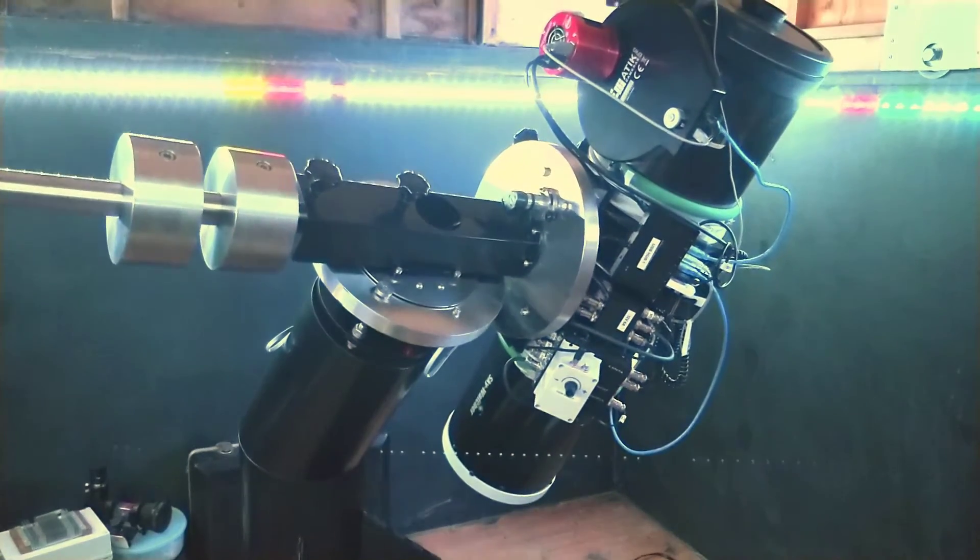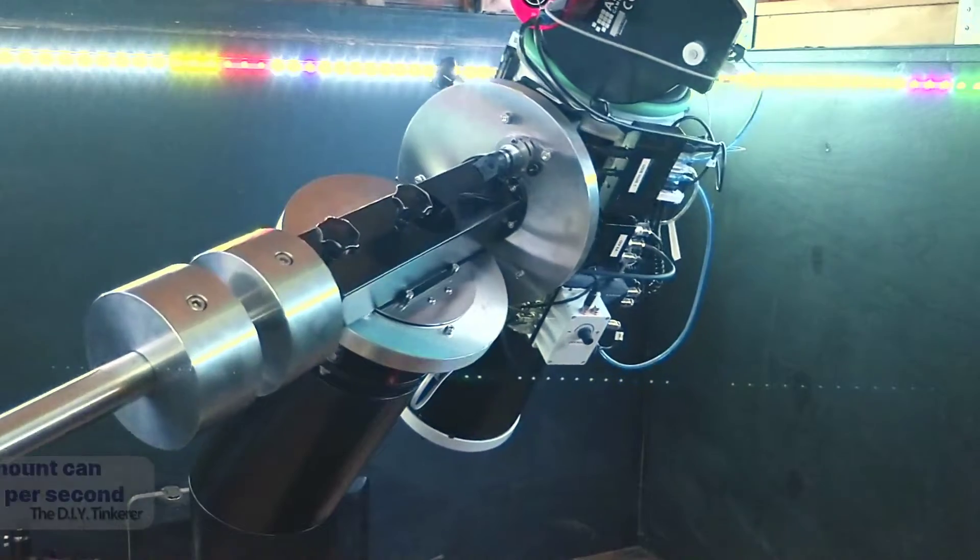Then, having fitted the telescope and balanced it with the counterweights, I was ready for the first test.